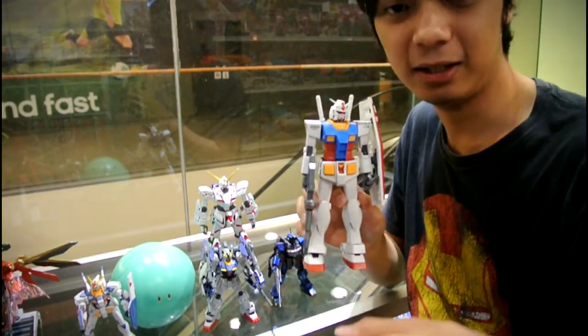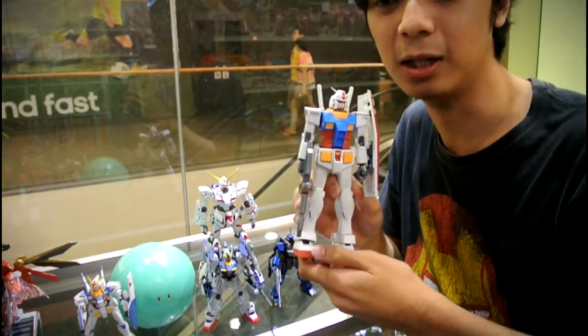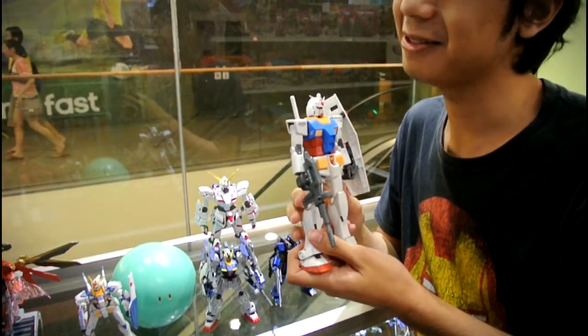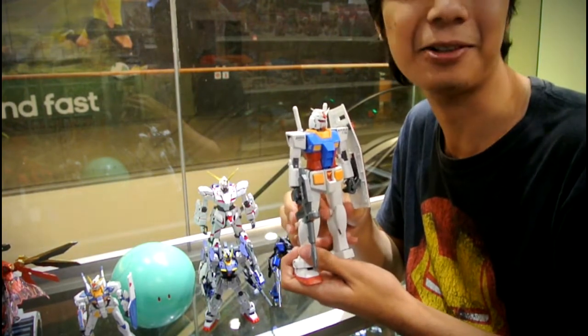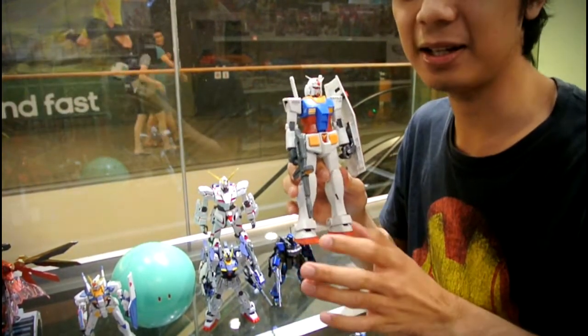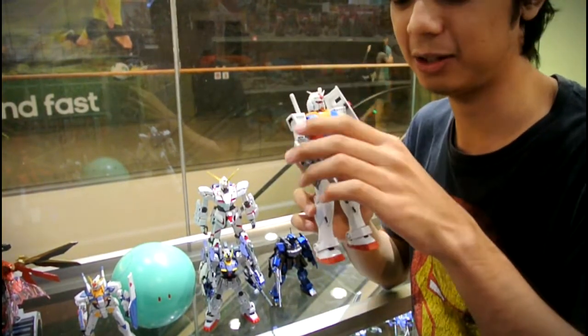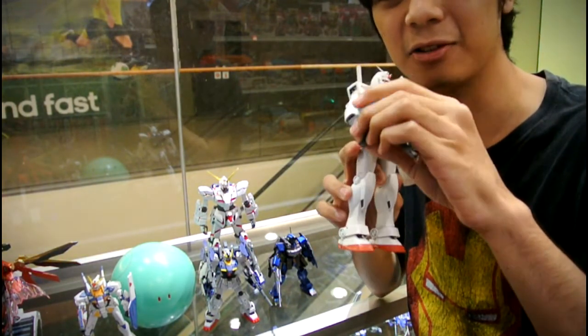For now, we'll talk about the basic Master Grade — this is the RX-78-2, version 2.0, the one that started it all. You could say it's the one that started things off, though technically it originally started with the GM — but details. This is your basic Master Grade; these things have such amazing articulation that even the individual fingers are articulated.